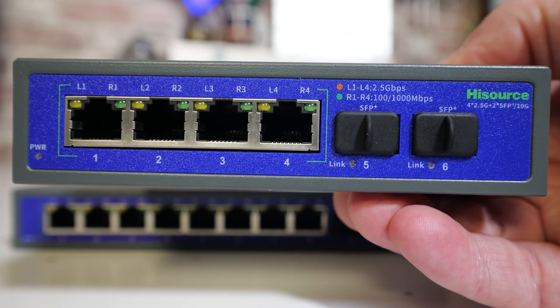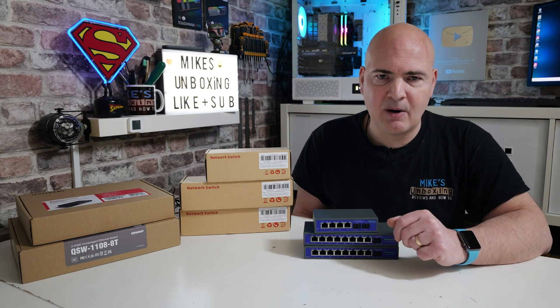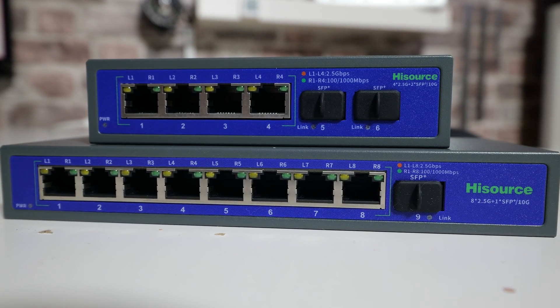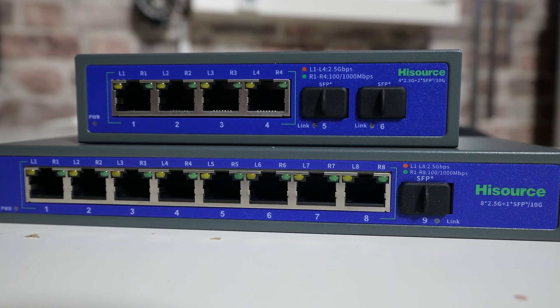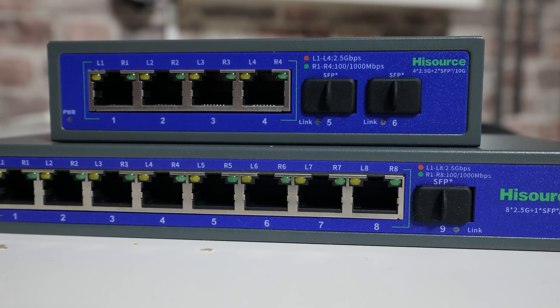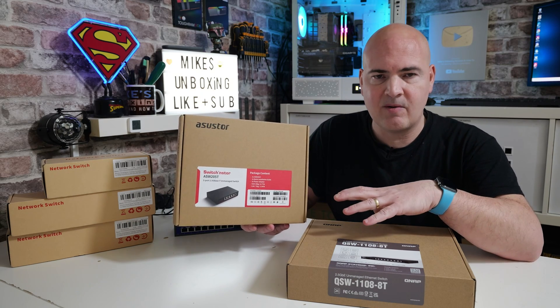A massive shout out and thanks to Ugly Bob for sending over a couple of these for us to review — I also managed to buy one myself. They are ridiculously cheap at the moment and certainly worth an investment for a little bit of longevity for your home network. So first of all, let's take a look at some price comparisons.